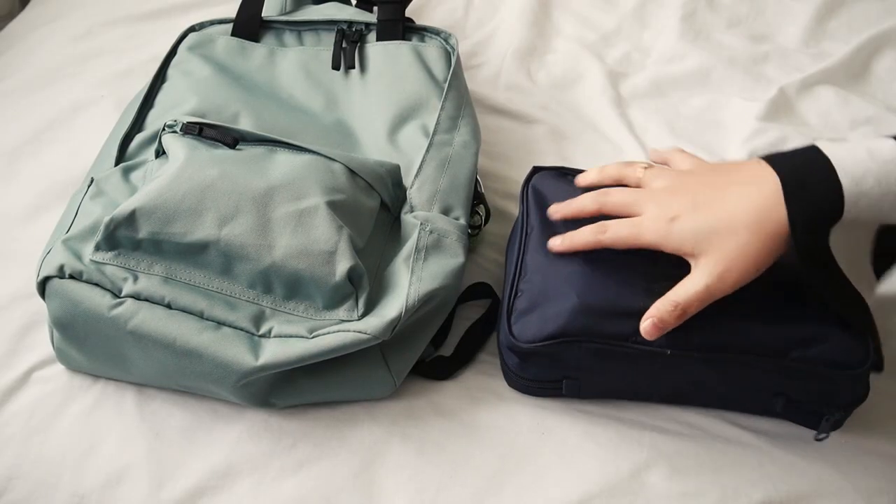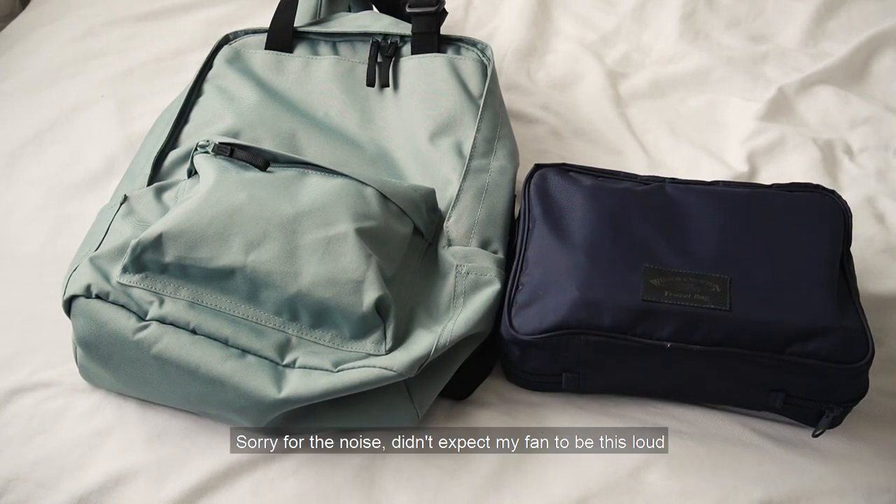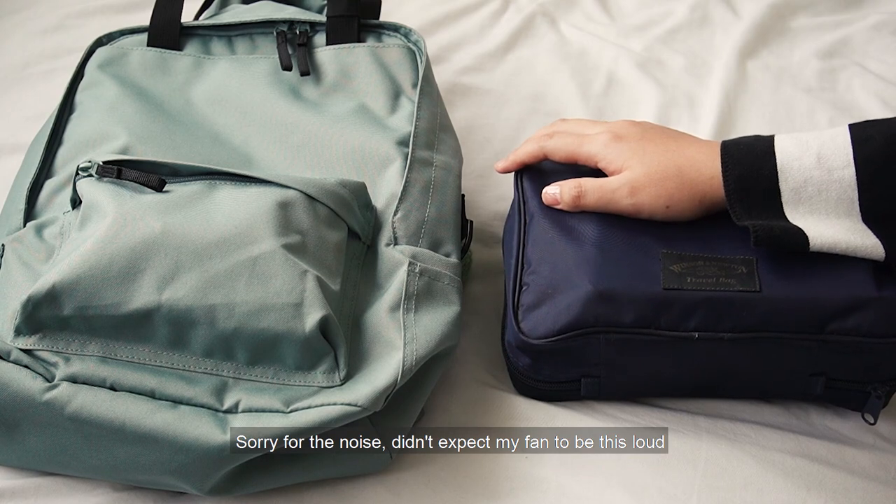Hey guys, in a few days we'll be going on a trip with my family and we're going to do this sort of travel art vlog, so I'll be showing you guys some stuff that I'll be bringing on the trip.